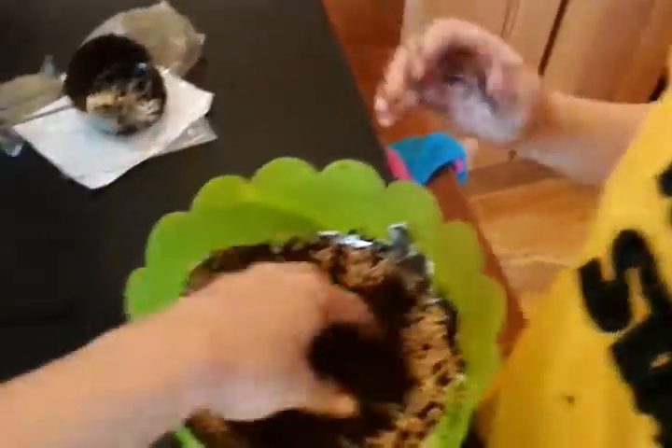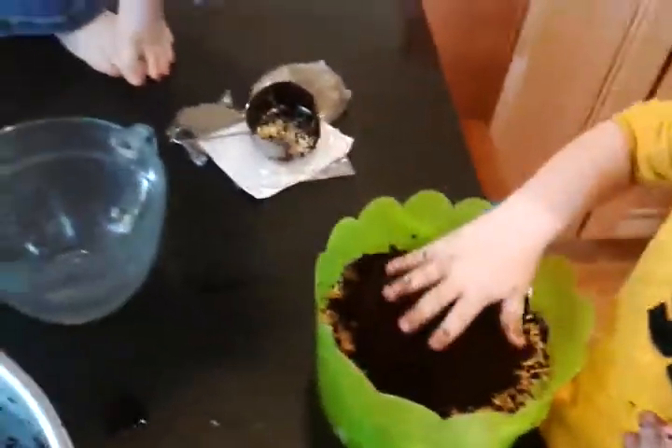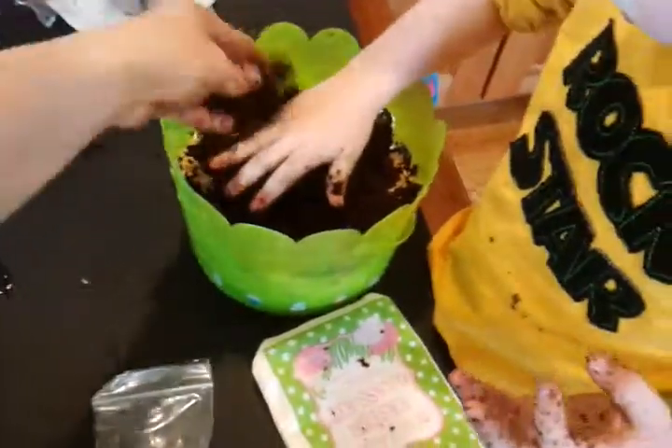Okay, and then finally we're going to take the rest — don't pat it down too hard, buddy — take the rest of the moistened stuff and we're gonna put it in our basket and cover up the seeds.